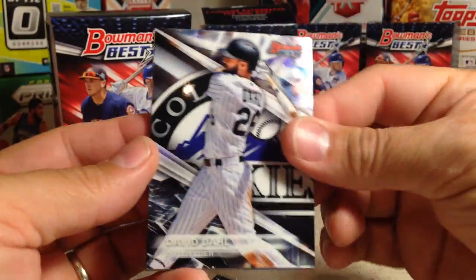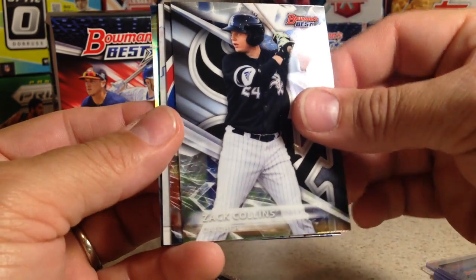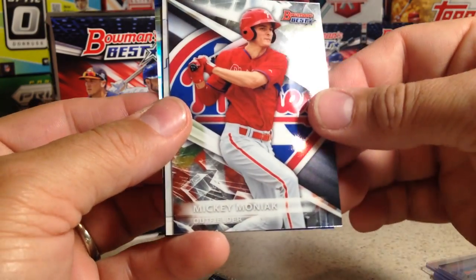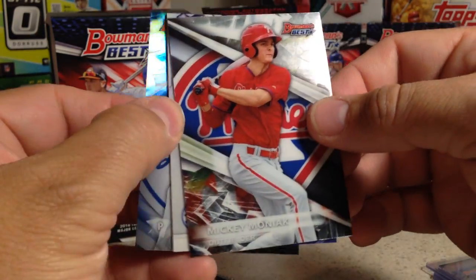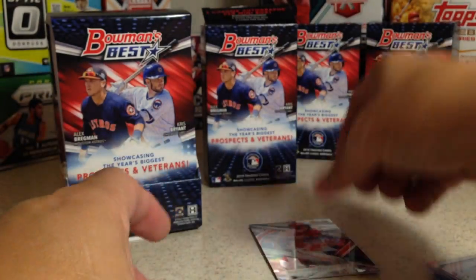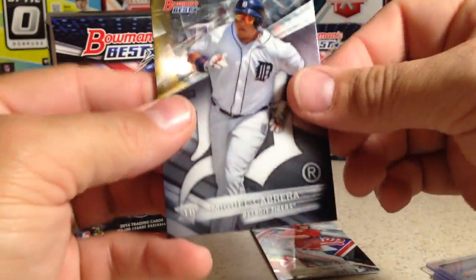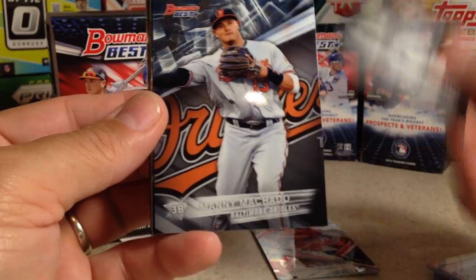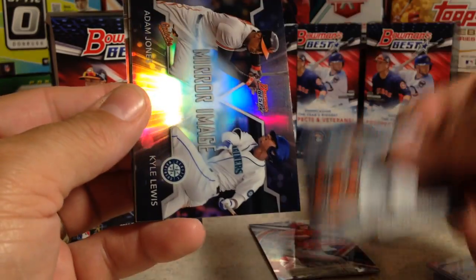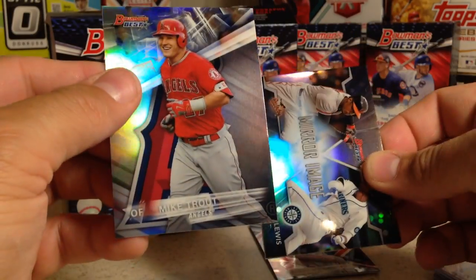I'll try it in my other box — I'll remember that. We've got David Dahl, Zach Collins, Mickey Moniak, and Kenta Maeda rookie. We'll save the auto. Miguel Cabrera, Manny Machado, mirror image Adam Jones, and Kyle Lewis and Mike Trout.